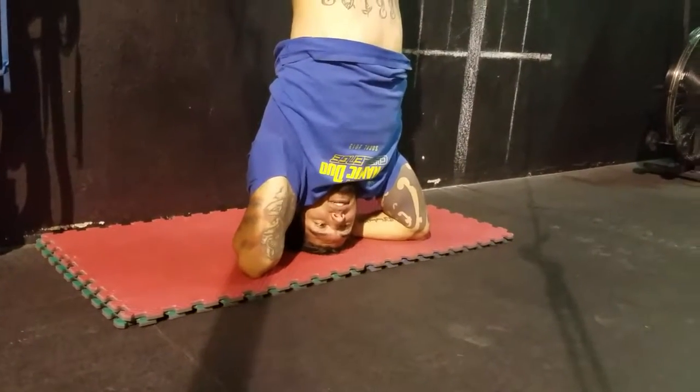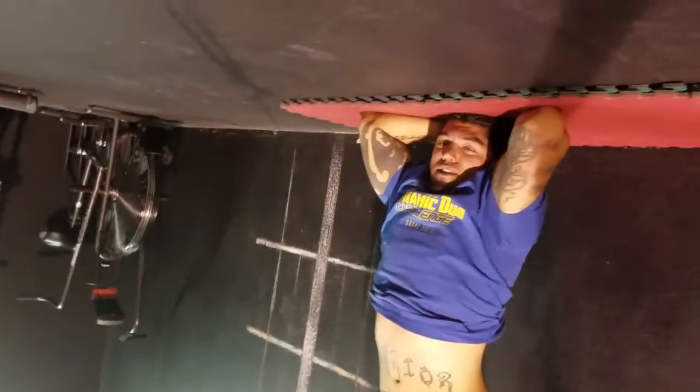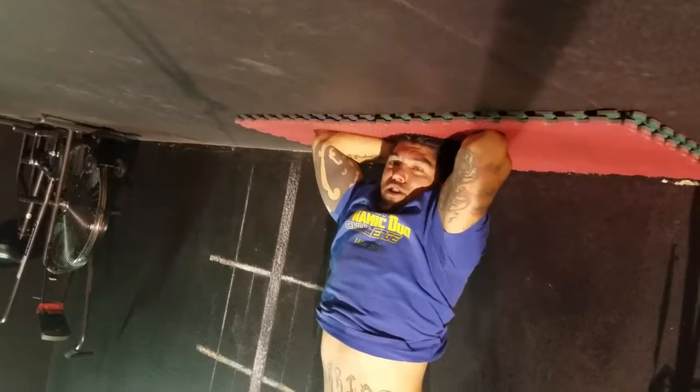Hey guys, Trevor from FitLab. I'm just hanging out upside down, so I figured I might as well show you the standards for the max set of handstand push-ups.